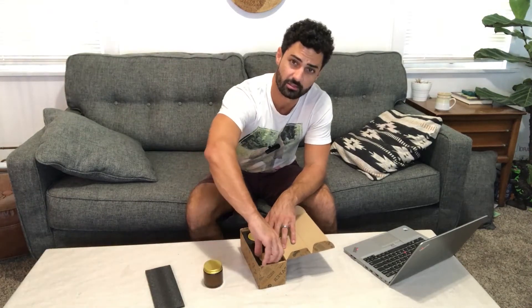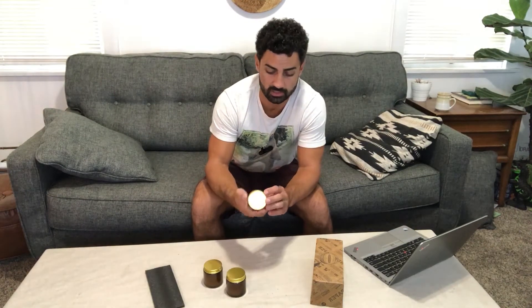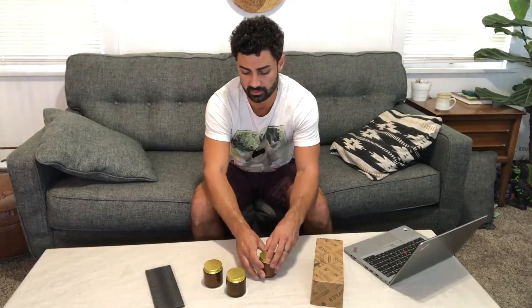In this package you're gonna get three candles. These are all natural, made of soy and essential oils. You get three different scents with these candles: goji berry, turaco orange, and lavender.